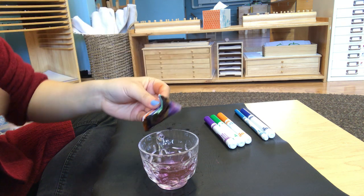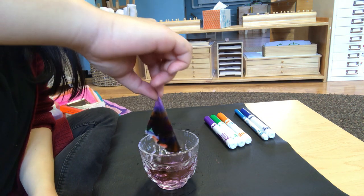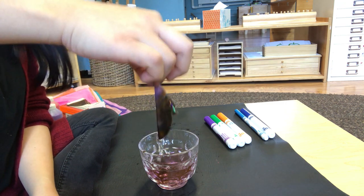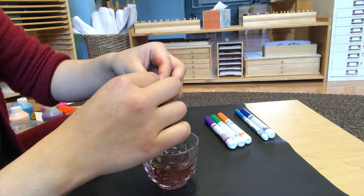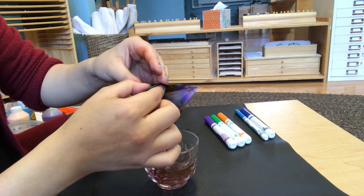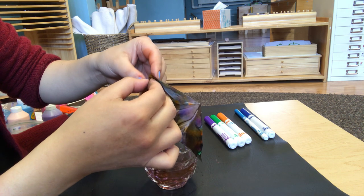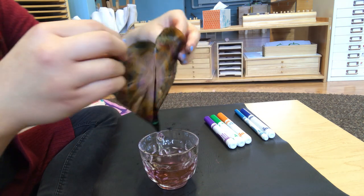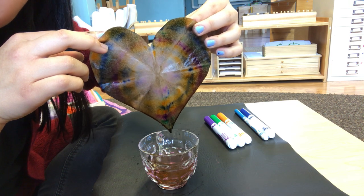I'm going to turn it upside down again — this requires a lot of patience, friends. I'm just going to tap off the excess water and open my coffee filter up. Because I used a lot of different colors it turned out darker than I wanted, but that's okay. I'm going to try to do a second one using different colors. You can sort of see the rings of colors that I had done.